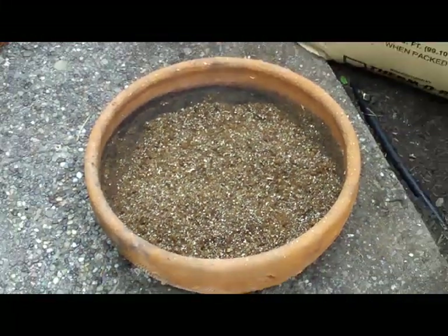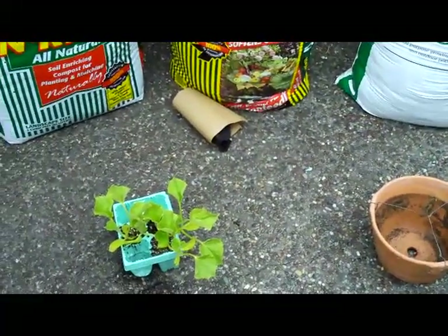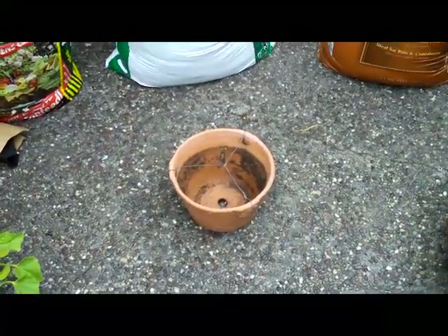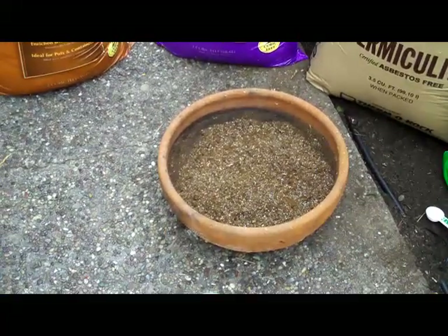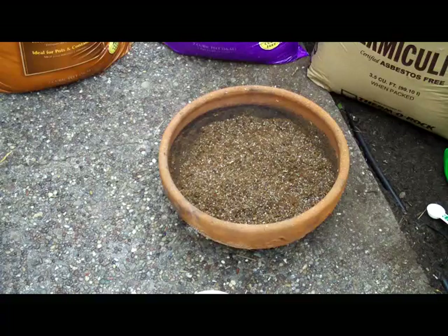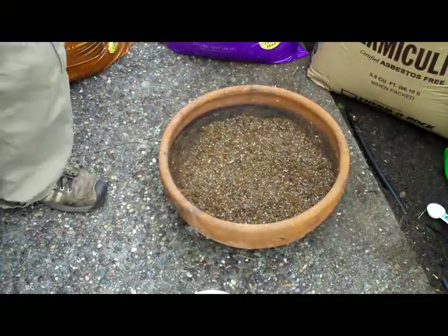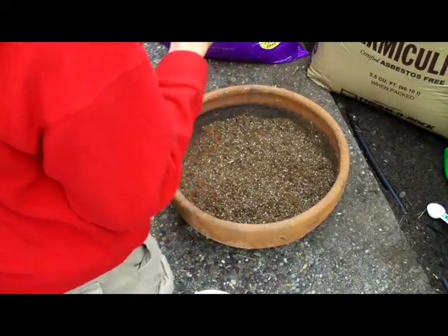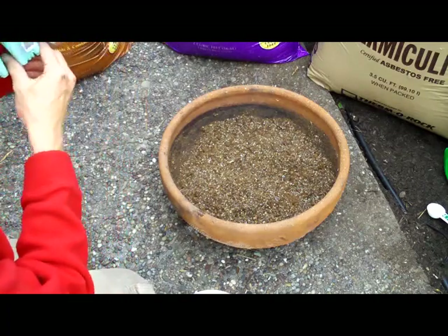Alright, where we left off we just made all of our soil. We're gonna be putting this little guy and this little guy, mix it, and backfill it with this little guy. Heard a red is supposed to help plants grow, so I need all the luck I can get.